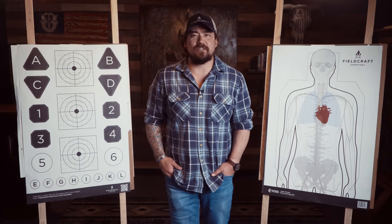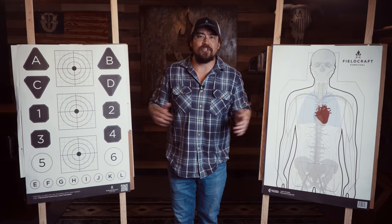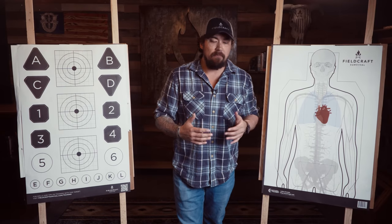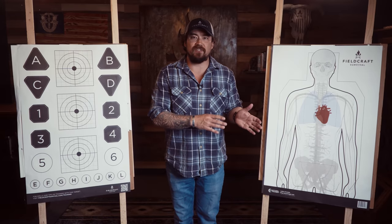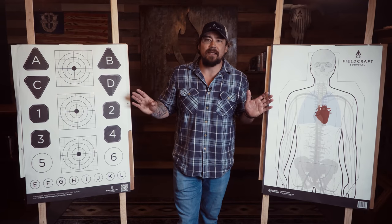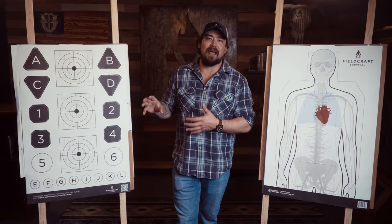Hey, what's going on guys? Mike from Fieldcraft Survival. Today I want to talk about our new targets and partnership with Action Targets. We want to do business with local community businesses — we like partnering with the community and building up different people's brands, especially those that fit in our wheelhouse and are doing so well. Action Targets is one of those. So when we decided to map a target out, we did it two-sided.